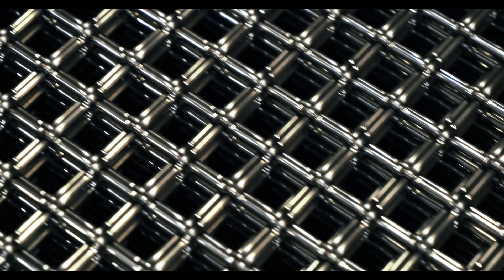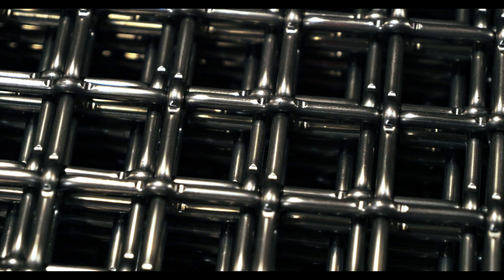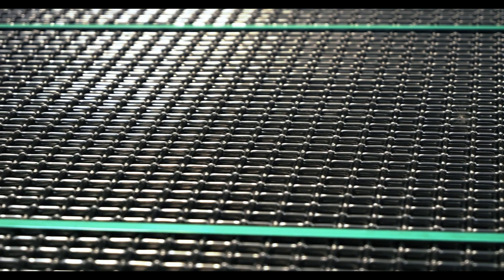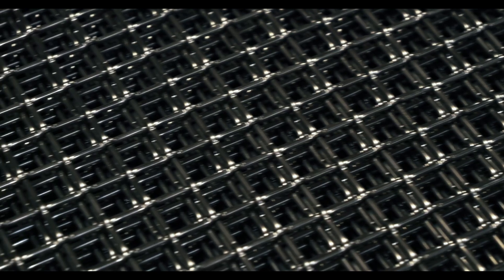Duplex stainless steel is a woven wire mesh alloy classified by its two-phase construction. Each wire consists of an even ratio of austenite and ferrite. In addition to the two phases, duplex also consists of chromium, nickel, nitrogen, and molybdenum. The amount of each element present will determine what duplex category the alloy falls under. There are four categories of duplex stainless steel: lean duplex, standard duplex, super duplex, and hyper duplex. For this video, we will be focusing on standard duplex.